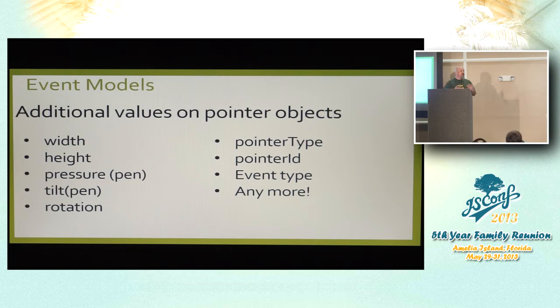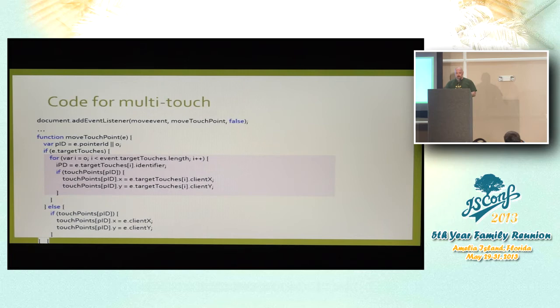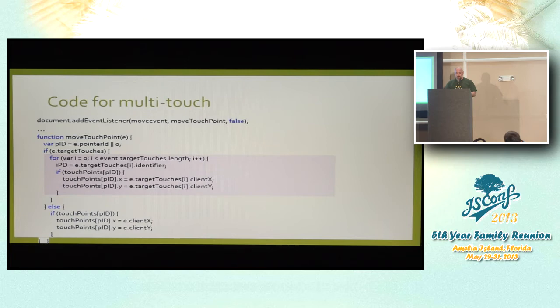The pointer type is open for additional input types going forward. You also get the pointer ID, because you can have more than one — the Surface Pro has five touch points, plus a mouse, plus a pen. So there are a lot of different things that come in with pointer events.